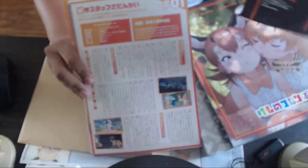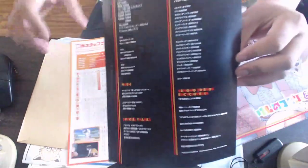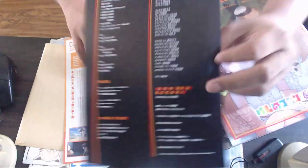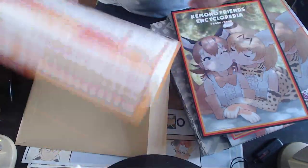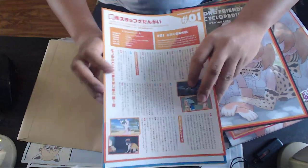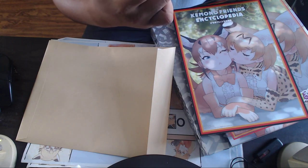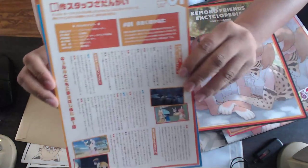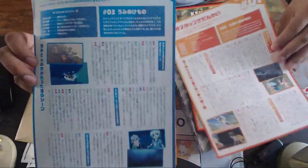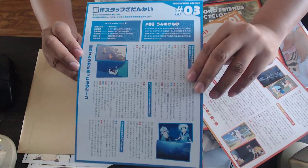Let's see what's in here — cards! Oh I love these, oh my god. It's a mini encyclopedia, and I am absolutely amazed. There are credits on the back of the front cover — it's supposed to be a booklet but they made it into individual papers instead. On one side we have quick interviews about each episode, and words from the animators. Episode one, two, and three are all here.